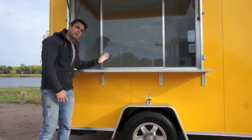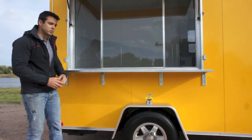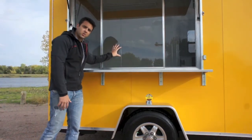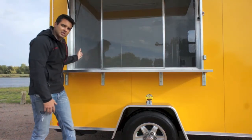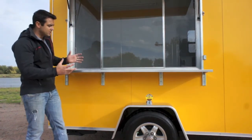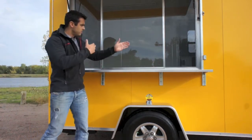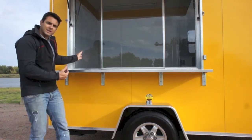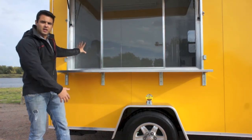The window configuration we went with — and there are several configurations available as well as different window sizes — has a stationary center pane of glass, and the outside panes actually slide in. This concept could be an order window on one side and a pickup window on the other. The glass and screens on this model are incorporated together, so you open up the glass and there are screens on the outside.